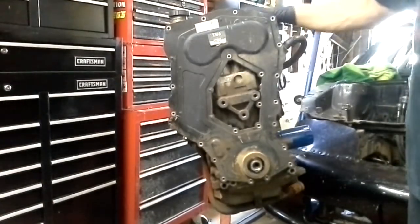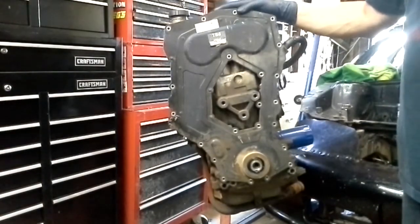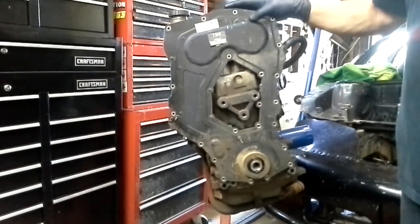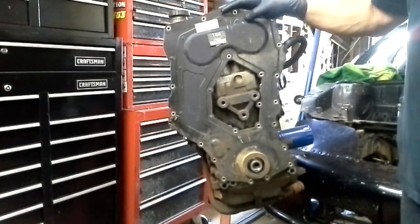Hello everybody. We're in the garage again today and this is the motor out of my race car. It's the GM 2.4. A lot of people call it the quad four, some people call it the twin cam.